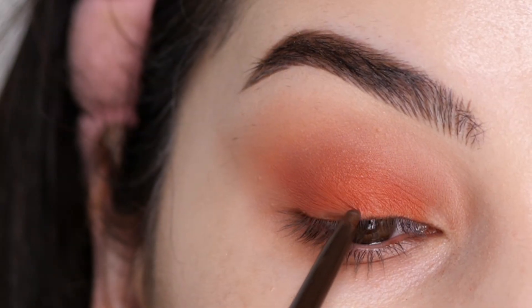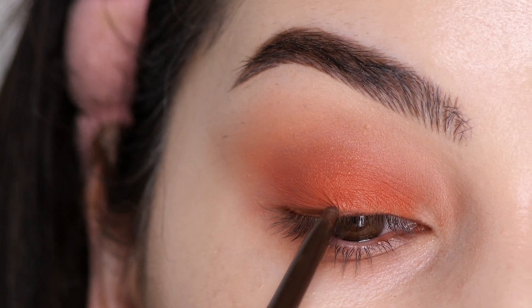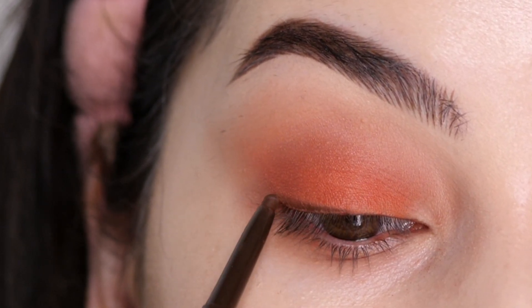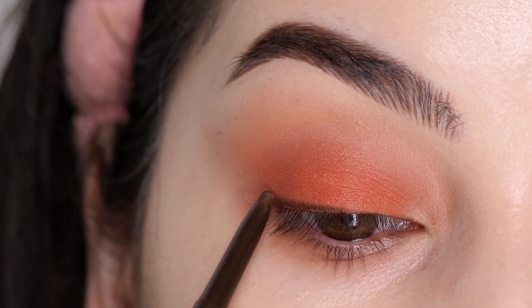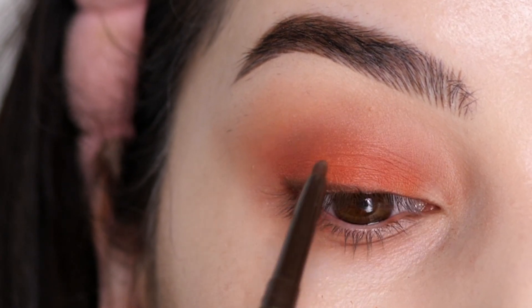Next, I'm using the Huda Beauty Very Brown Coal Liner and lining the outer portion of my lash line using little feathering motions — doing little pieces at a time versus dragging the whole line at once. I'm gently feathering this on using a light hand, creating a little V-shape in the outer corner, almost like a tiny wing.